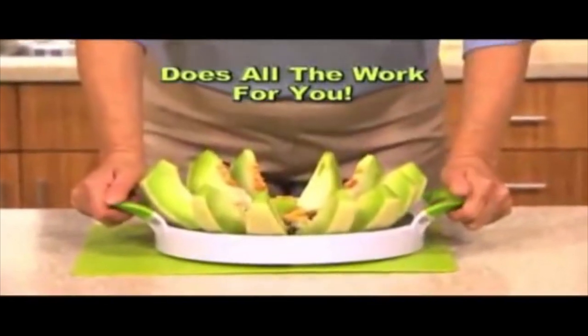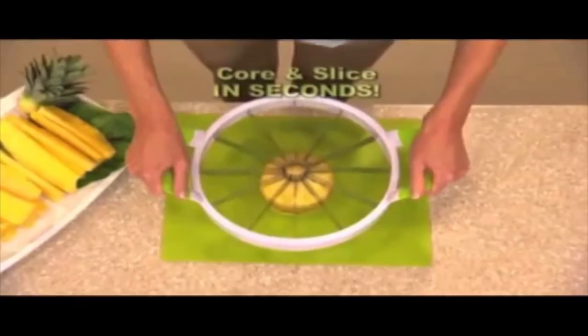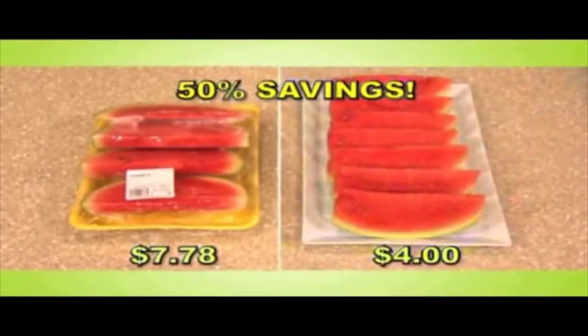Perfect Slicer does all the work — it's that easy. Don't you love fresh pineapple, but cutting it is a real chore? Look again. With the Perfect Slicer, for the first time ever, you can core and slice the perfect pineapple that you'll adore. And just look at the savings when you do it at home versus the store.